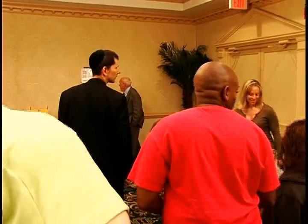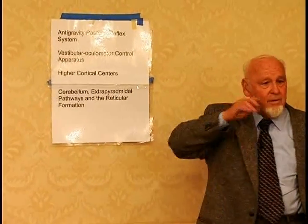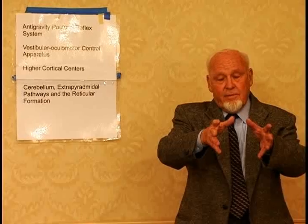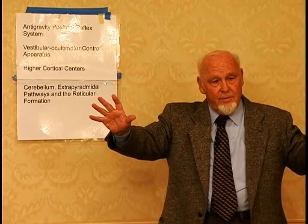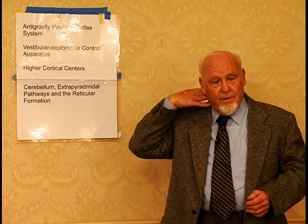You actually have the vestibular ocular reflex and the vestibular cervical reflex. With the vestibular ocular reflex, your eye is stable for about a quarter of a second, then it jumps to another point and then another. The brain puts all these things together so that the space you're in seems stable.